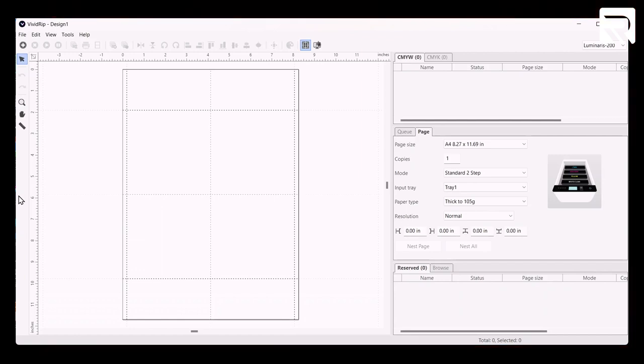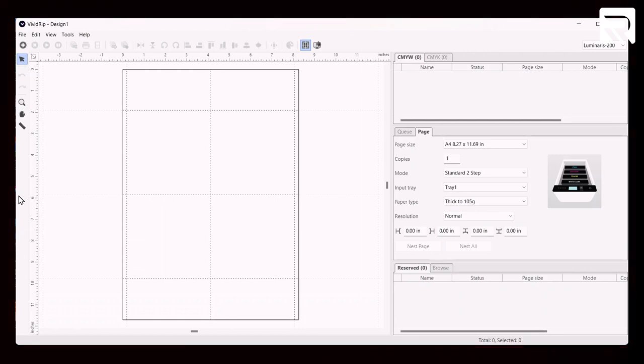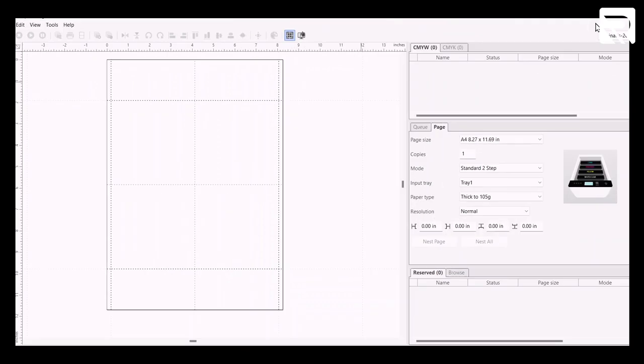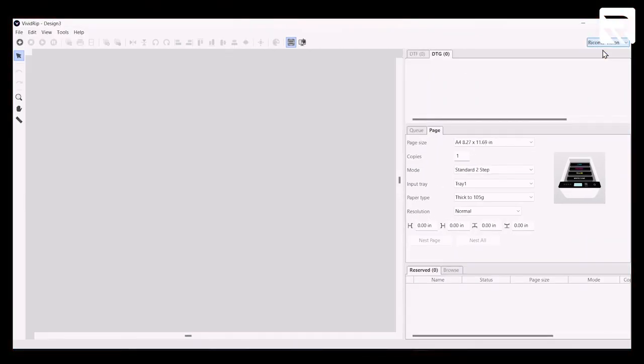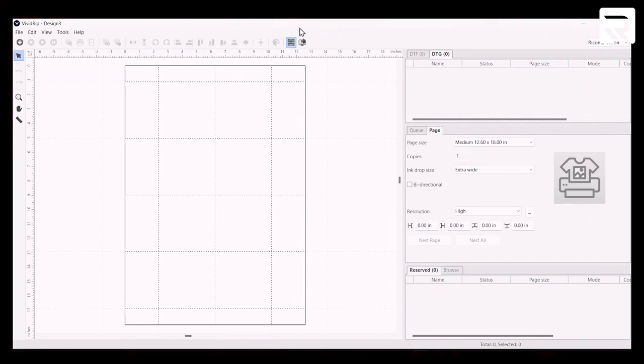Since the software is now compatible with the Vision DTG printer, you can also use it to edit and print designs using DTG and DTF printing. I'm going to come up to the top right-hand corner of my printing software and change the tab from Luminaris 200 to the Vision DTG printer. Now I'm going to upload my design from my desktop.